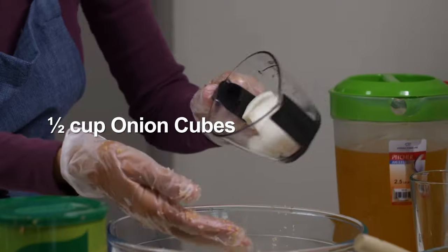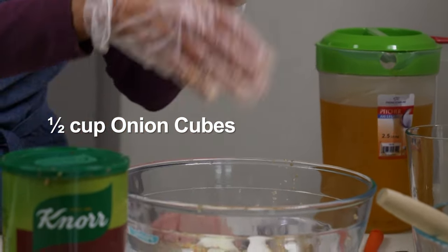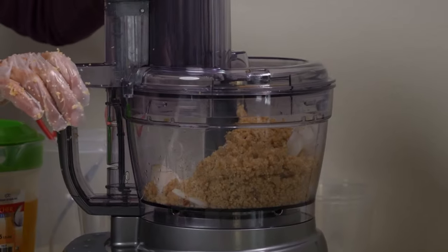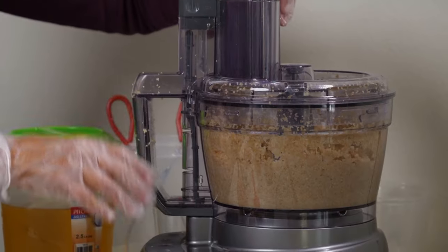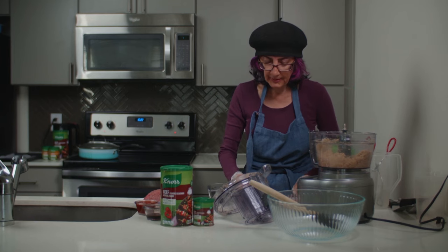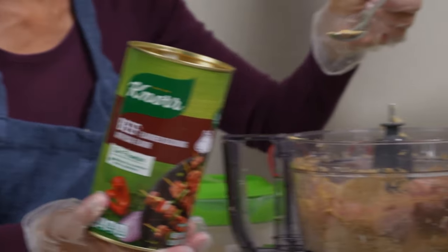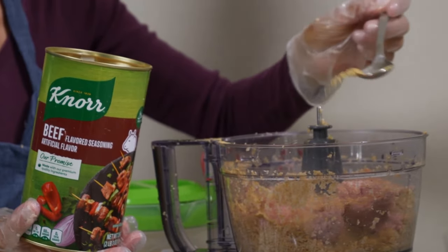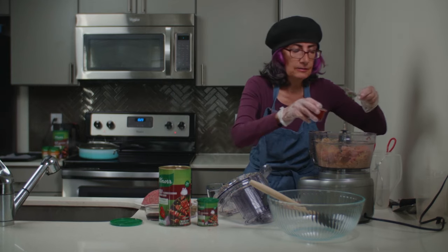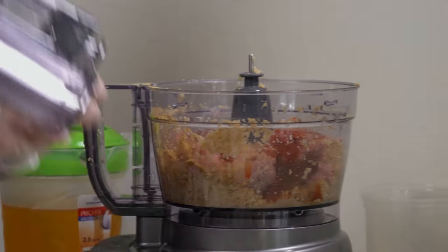I'm going to tenderize the bergol even further in the food processor. At this point, I'm adding my meat. I'm adding the Noor halal seasoning into the dough and adding a little bit of chili sauce — completely optional.